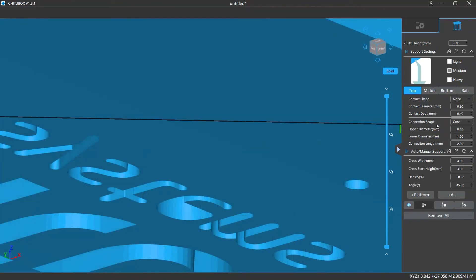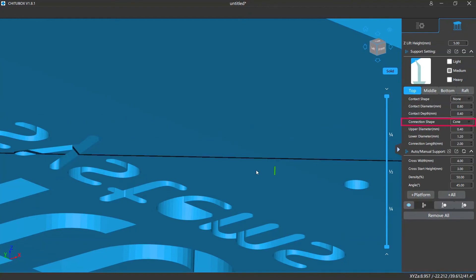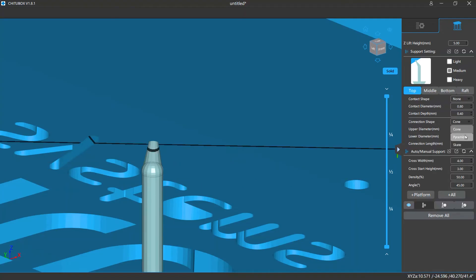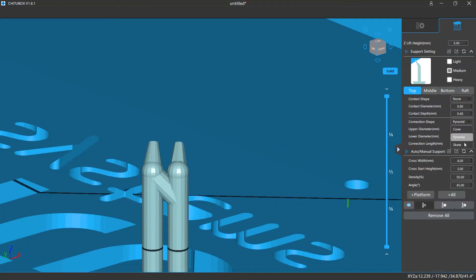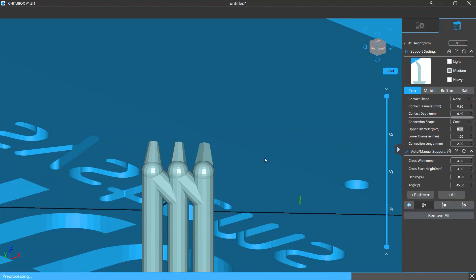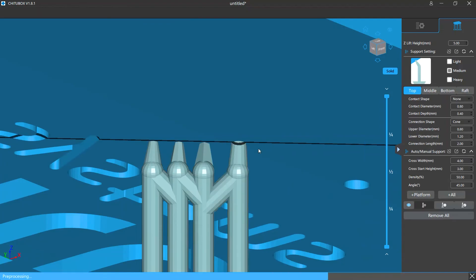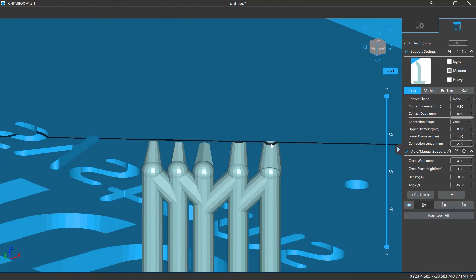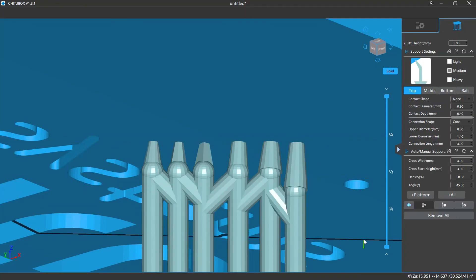In the connection settings you are also allowed to change its shape. The shape options include cone, pyramid, and skate. You can change the upper diameter, which is the diameter of the end closer to the model surface, and the lower diameter, the end further away from the model. You can also adjust the connection length, which determines the length of the top part body.